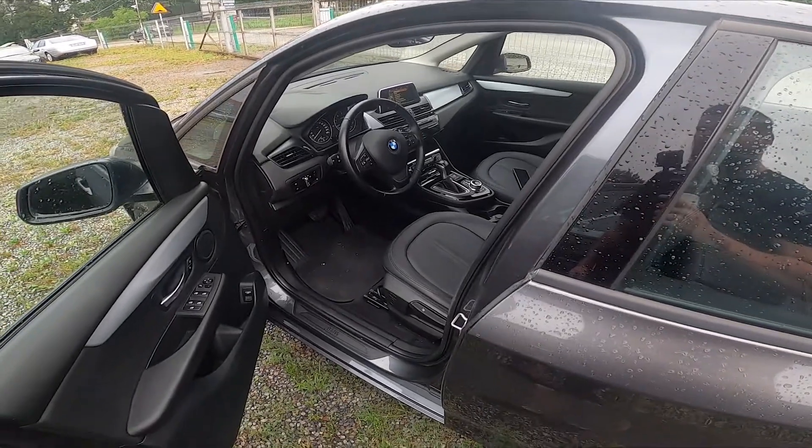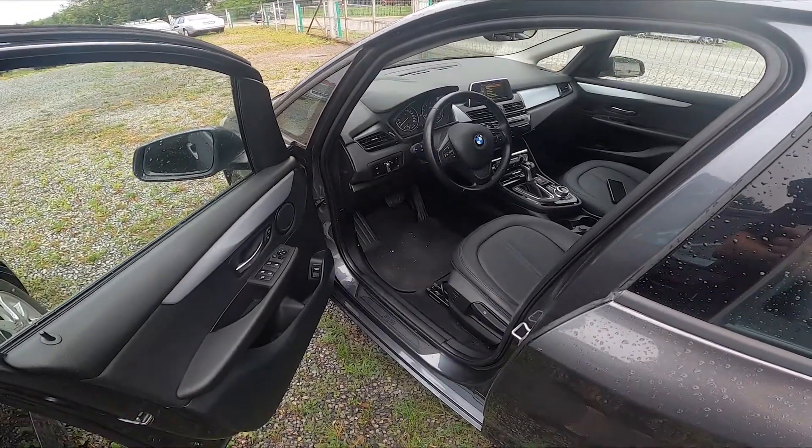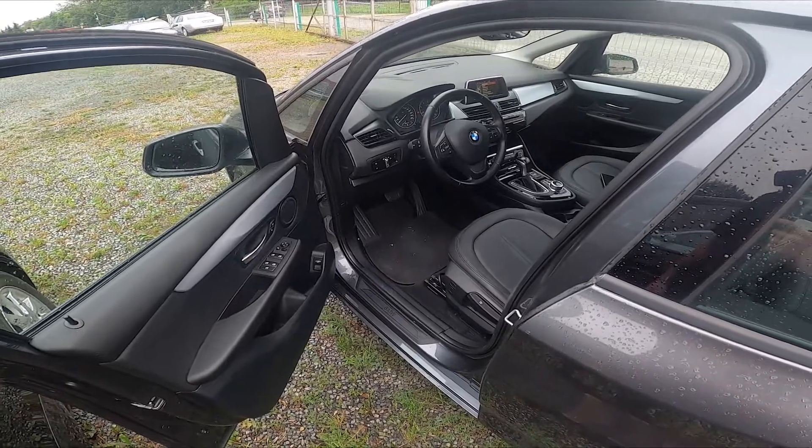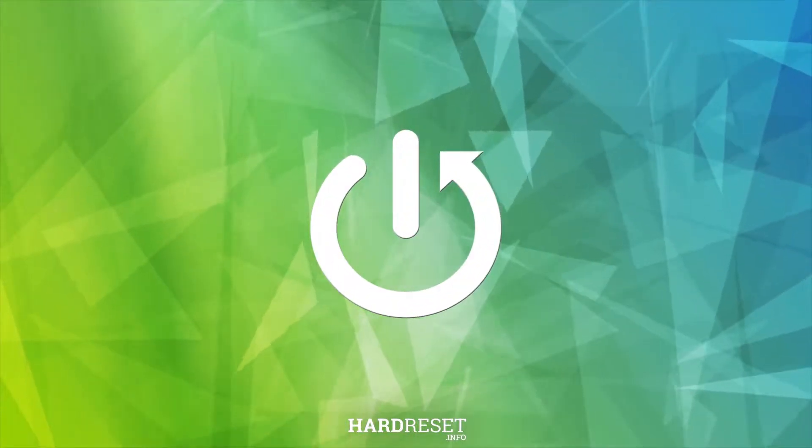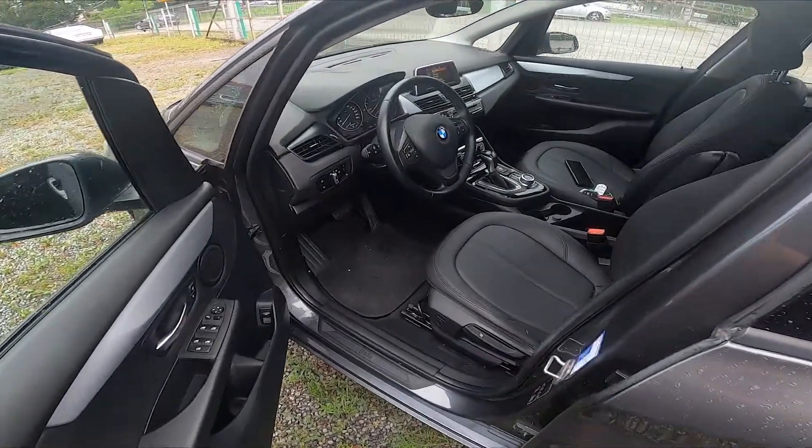Hello, in front of me I've got a BMW Series 2. In this video I'll show you how to adjust the seat. Let's begin by taking a look at the driver's seat.